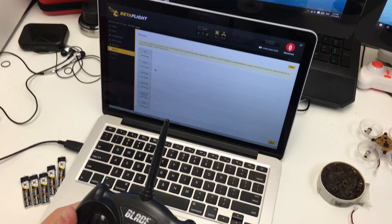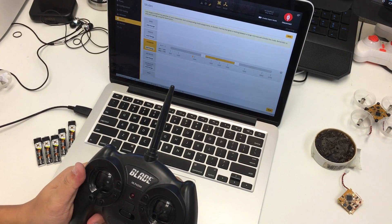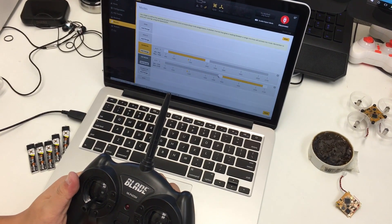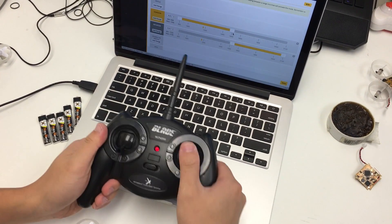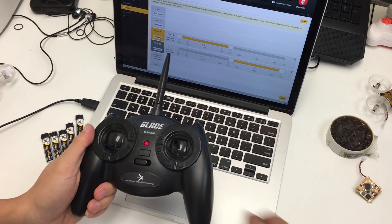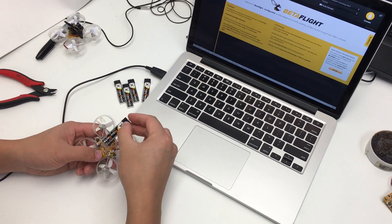We're going to go into the Modes tab now and configure the modes quickly. The first thing we're going to add is Horizon mode, then we're going to add Air mode. When you push the AUX1 button — which is the right gimbal pushed straight down — it'll switch back and forth between Air mode and Horizon. Go ahead and save that.